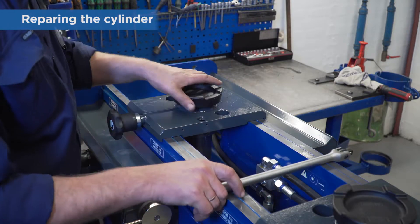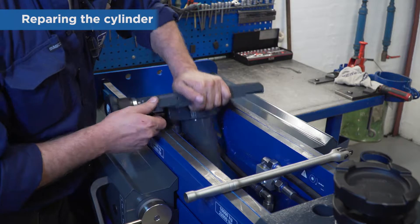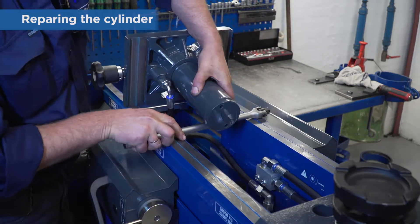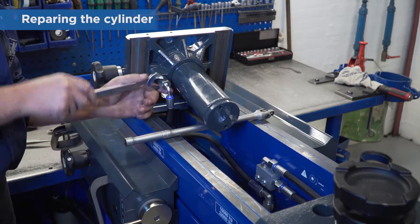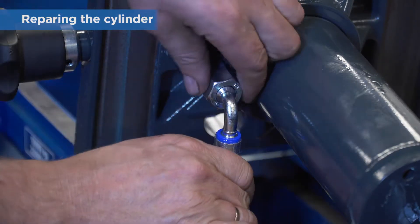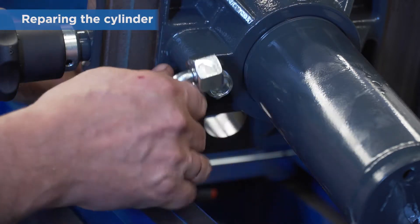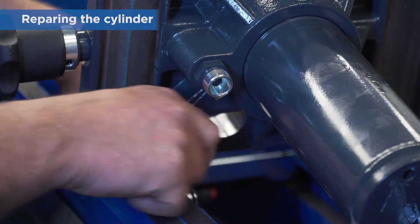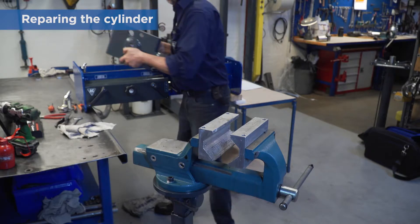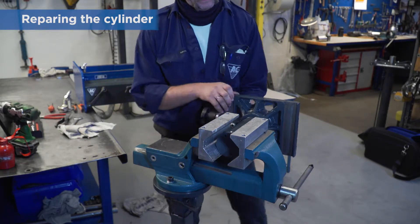If you need to repair the cylinder, start by removing the saddle. Lift the cylinder flange and remove the hydraulic hose beneath. Fix the hose high to prevent oil spill.